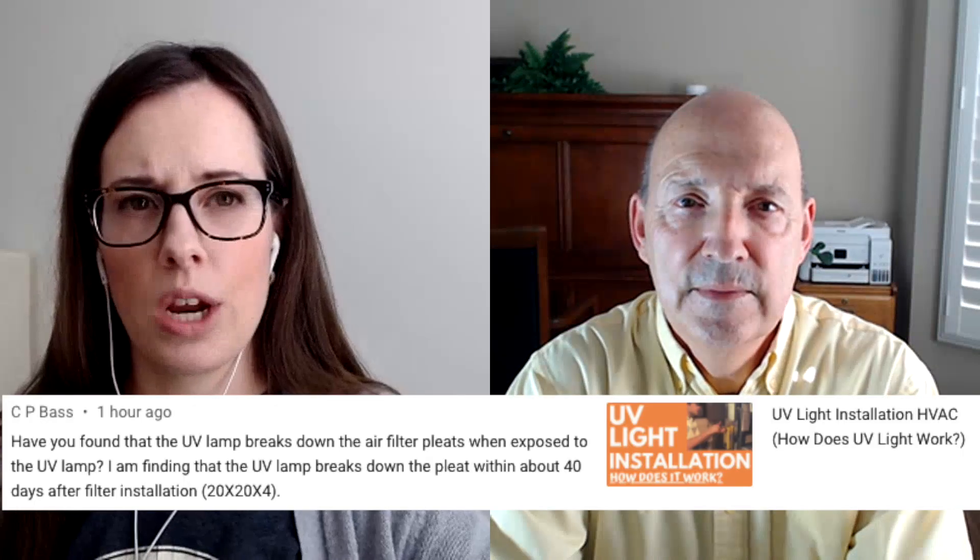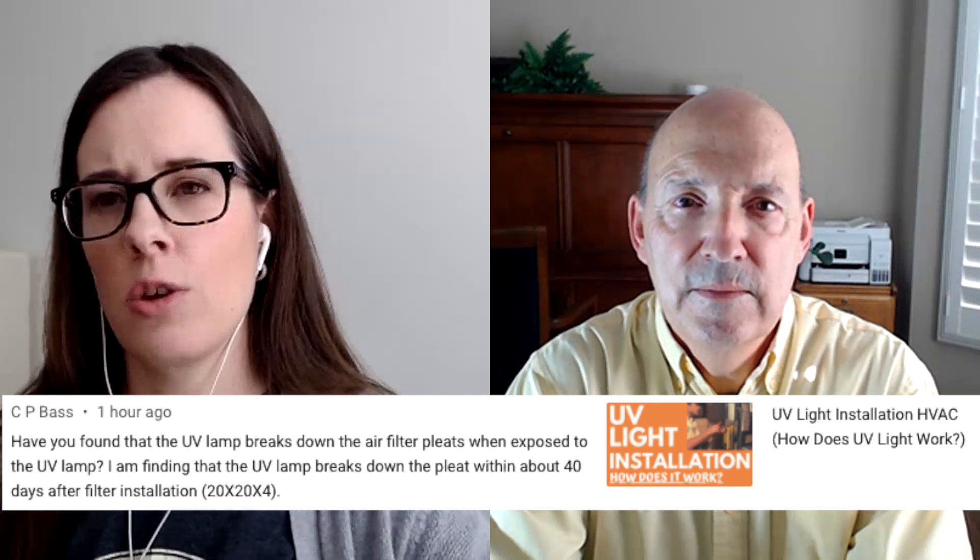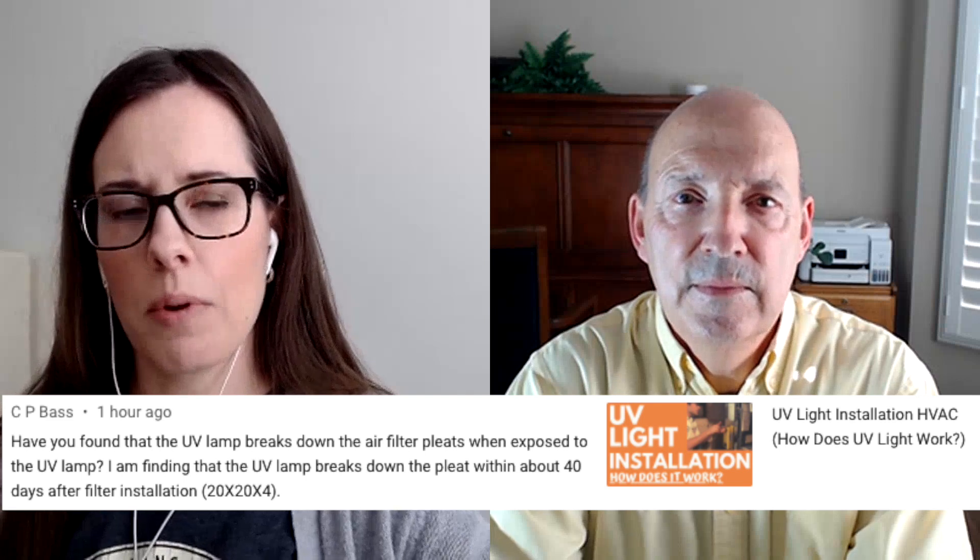Do you remember that video we did about the UV light installation, where you kind of walked us through how the technician was installing the UV light? So somebody leaves a question on that video today asking: have you found that the UV lamp breaks down the air filter pleats when exposed to the UV lamp? They're finding that the UV lamp breaks down the pleat within about 40 days after filter installation.